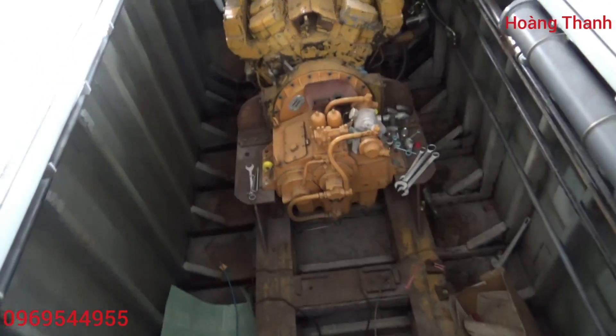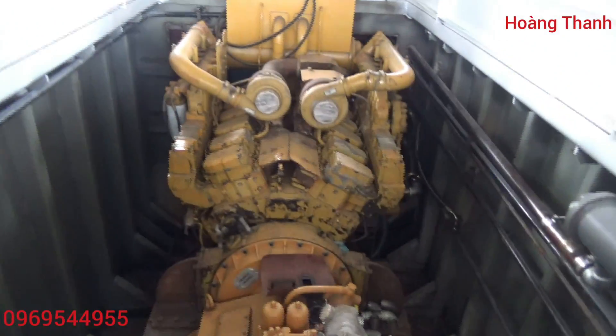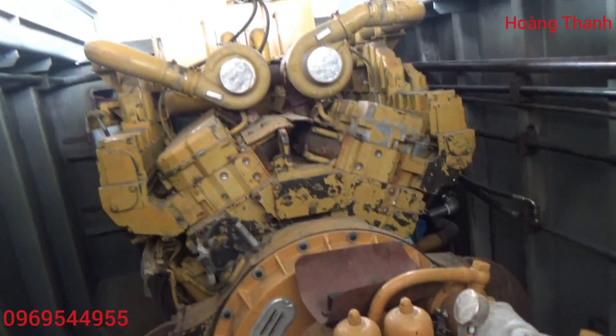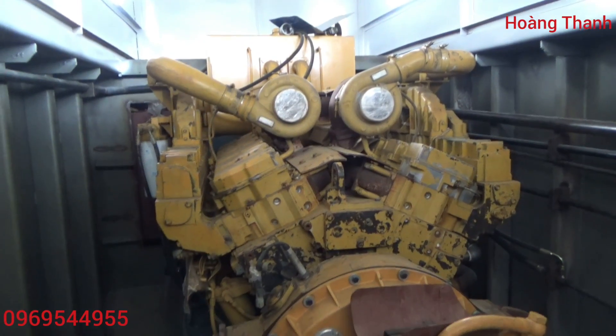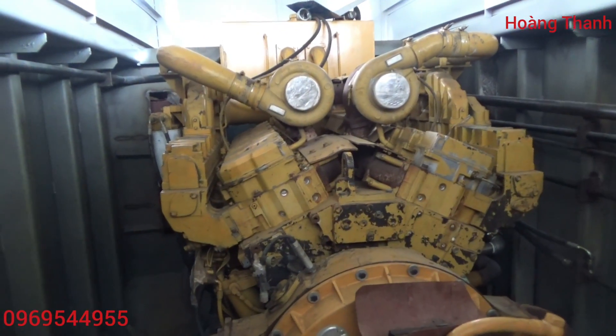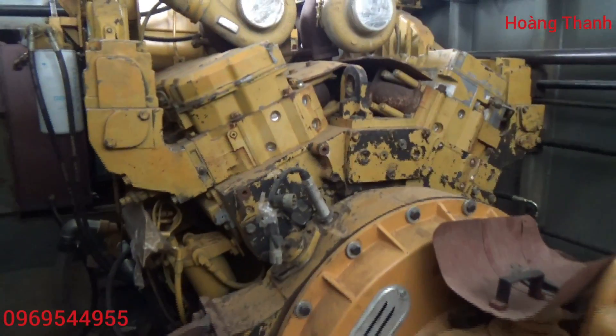Cái chiếc này thì rất là thích hợp cho những cái công ty mà san lấp mặt bằng. Hồi nãy mình có hỏi anh Nhân là cái chiếc này thì cái giá hoàn thành ước tính của nó tầm 3 tỷ rưỡi. Cũng tùy theo là cái cách mình đặt máy với cái bộ hệ thống thủy lực nó như thế nào mà cái mức giá nó sẽ chênh lệch rất là cao. Ví dụ như cái máy này mà các bạn thay thế vô là cái K19 thì các bạn thấy nó đã chênh lệch rất là nhiều rồi.